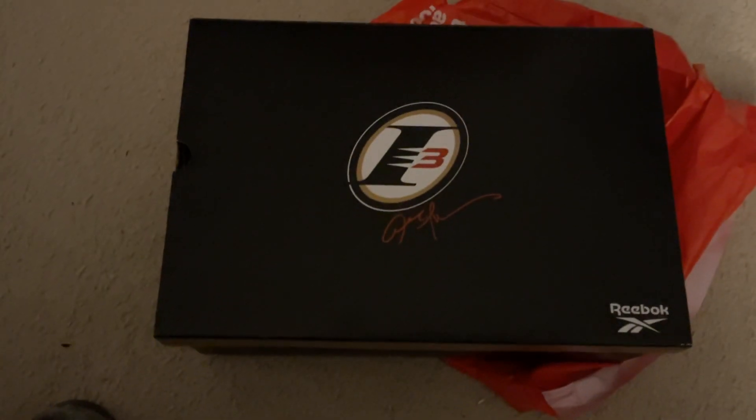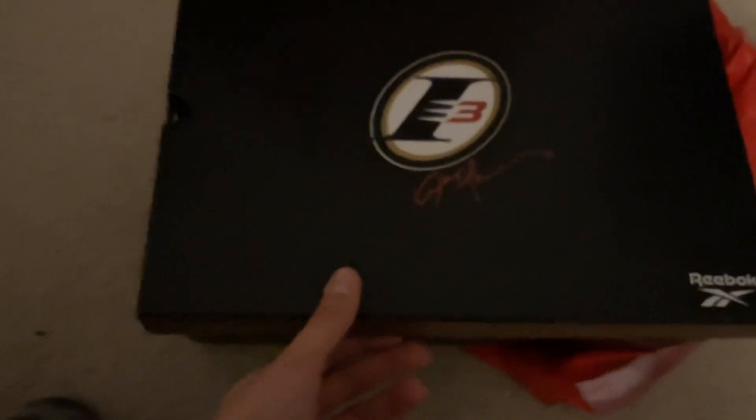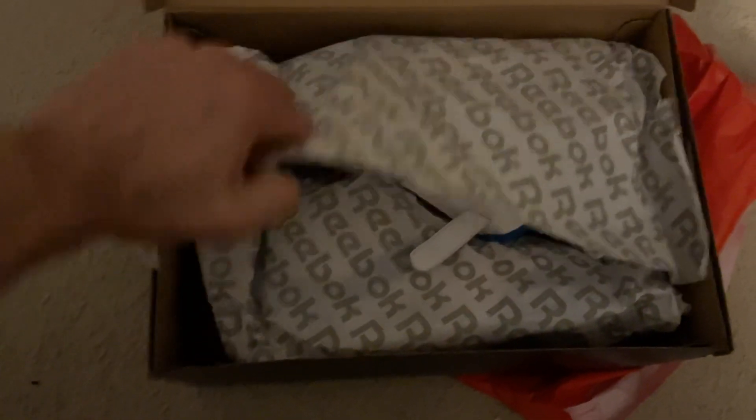Are you guys ready for this? I haven't said this in a while, but let me get a drum roll, please. All right, here we go. You guys ready? So here we go. Reebok leaf paper. All right, so here they are, you guys.